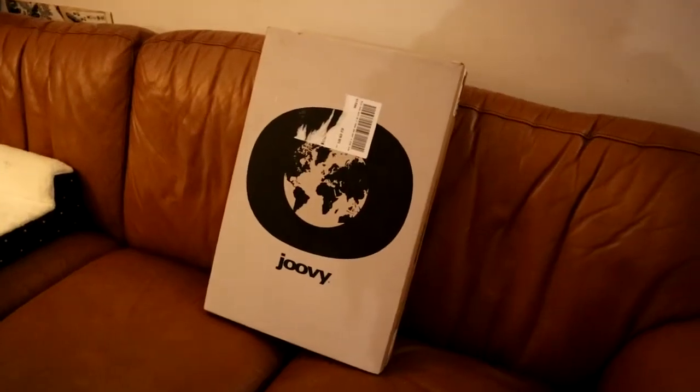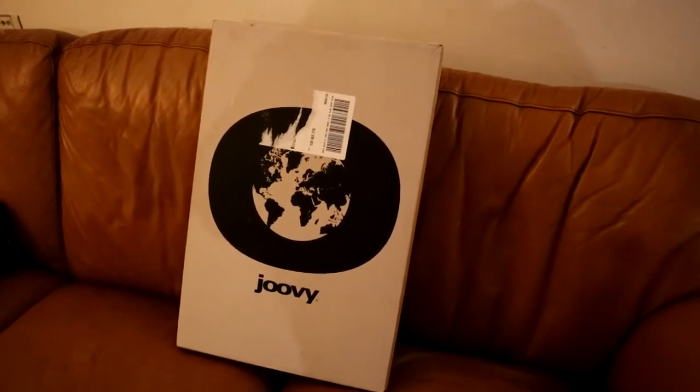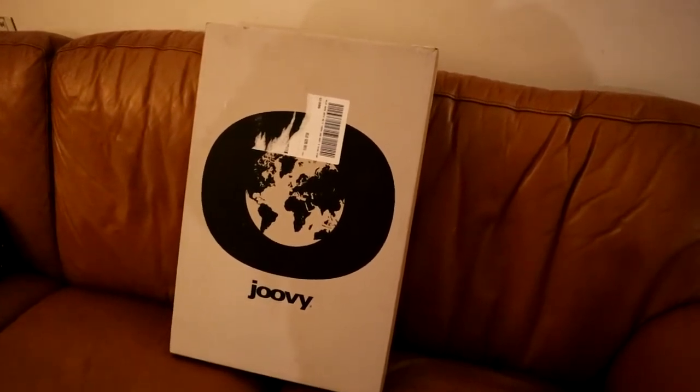Hi everyone, it's Jennifer. I'm about to do a review — I just got my package today and I'm so excited to show you. Thanks for subscribing! My box came in the mail today. It's the Juvie Boot, and it's an insulated bag for my Juvie Boot.